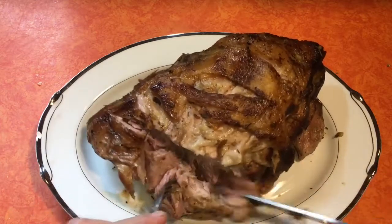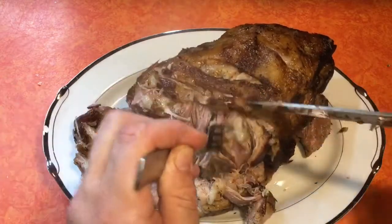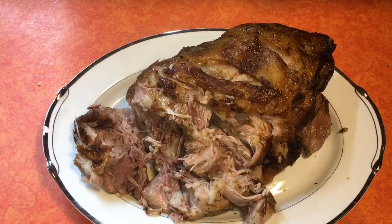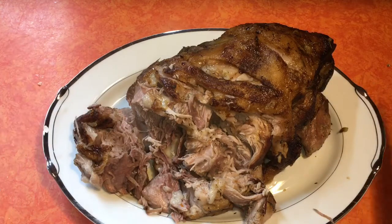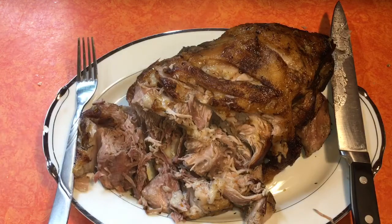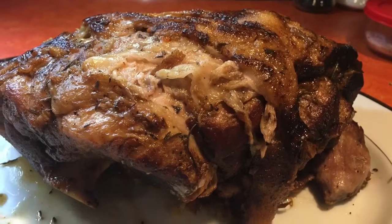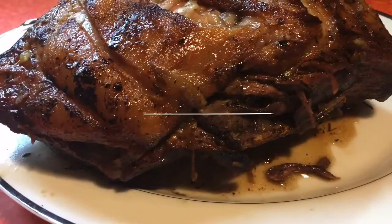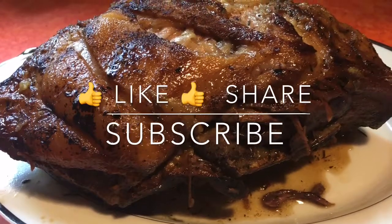Let's cut open this bad boy — oh my god, the aromas and smells are outstanding, look at that! I'm going to use half of this for some pulled pork with a little barbecue sauce. Oh my god — yes, it's one of those moments. I recommend you try it this way; it's the most tender roast I've ever had. A nice Sunday meal — not quick, but absolutely worth it.